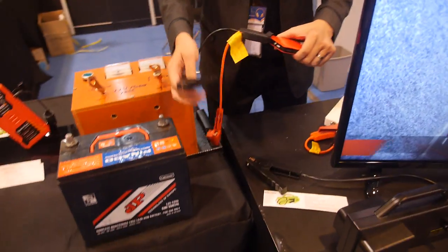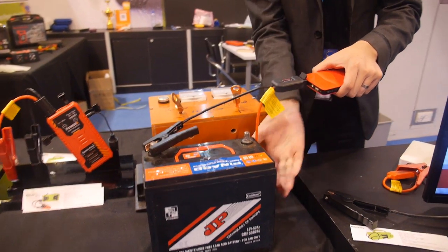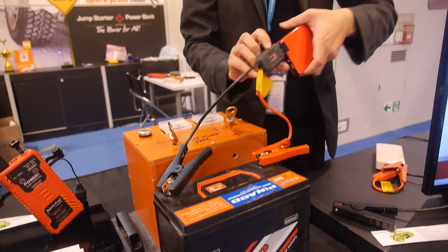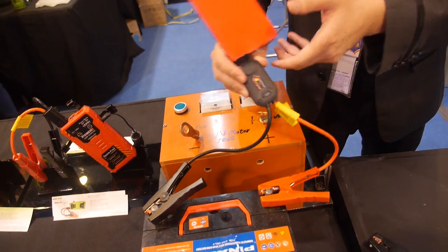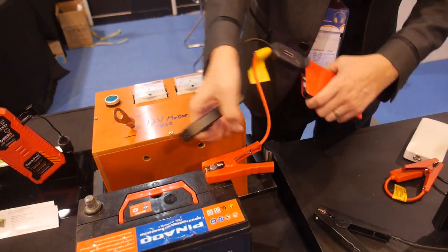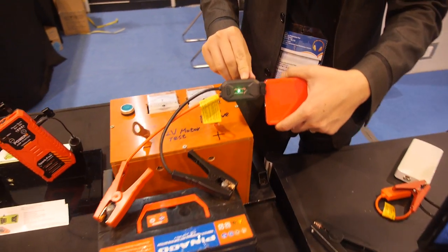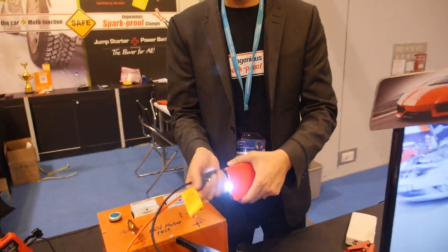This is a real car battery. So now I have no idea if they are plus or minus — the system will tell. You can see the red lights automatically switching from one to the other. So we turn around to the right side — green, you're ready to go. If it says red, just plug it to the other one and then you can go.